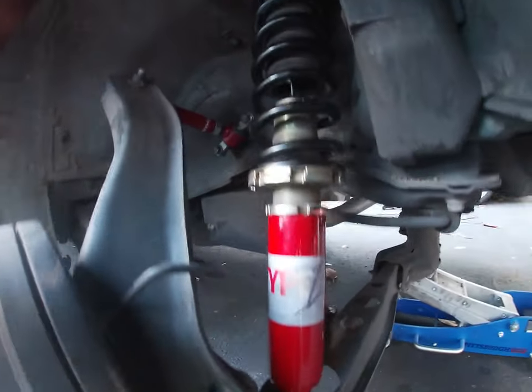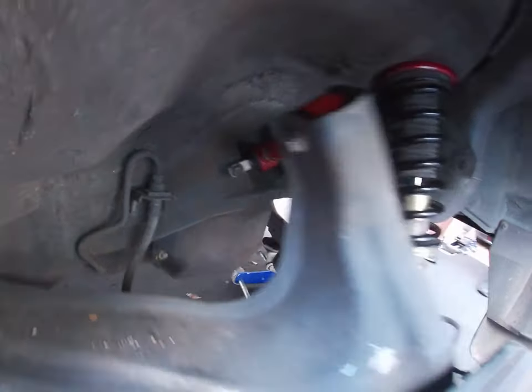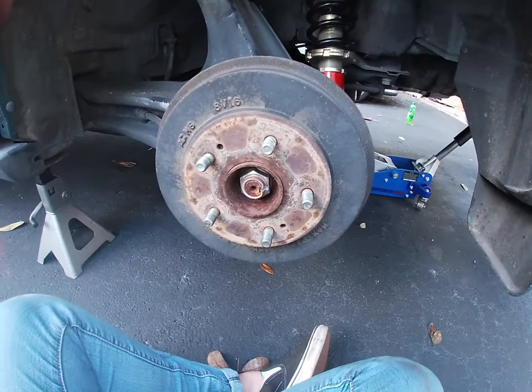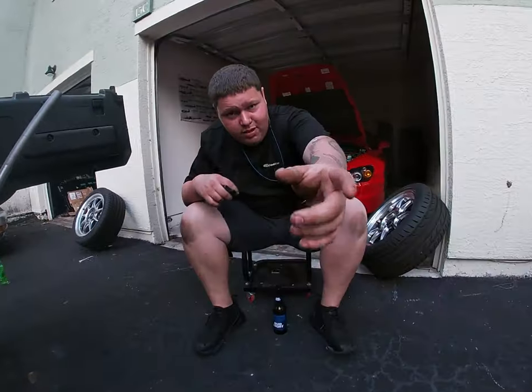We've got the adjustable camber arms in — I actually maxed out the coilover here. Let's put the wheels on and drop it!